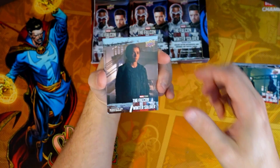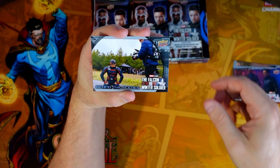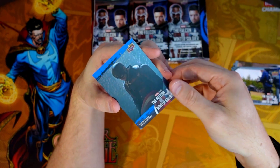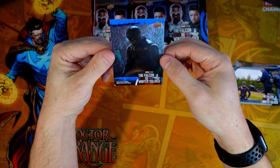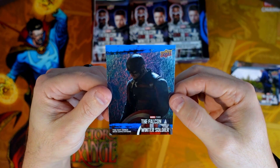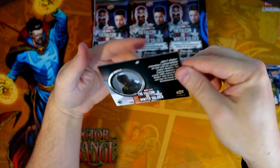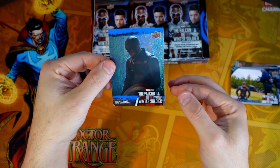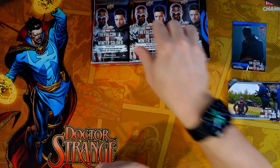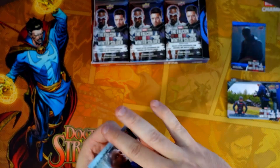We got some behind-the-scenes cards and we hit this nice blue foiled background one with Falcon and the Winter Soldier — this is obviously the suit. Comes with expectations. Here's John Walker, card number 53, and that is the blue parallel.